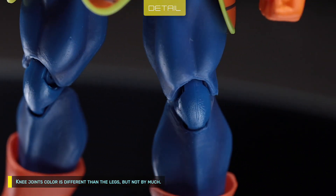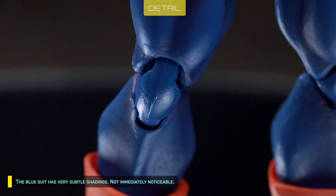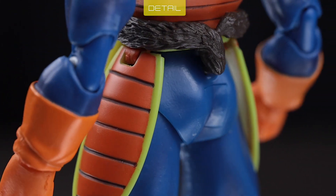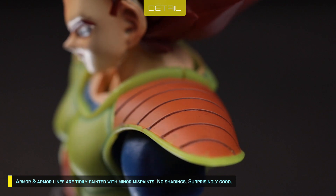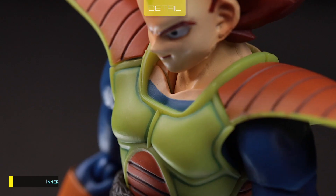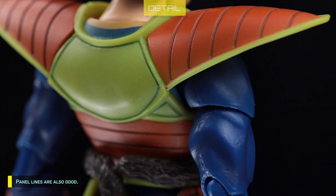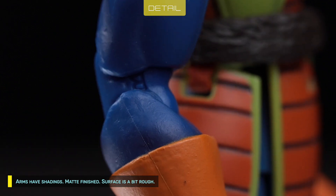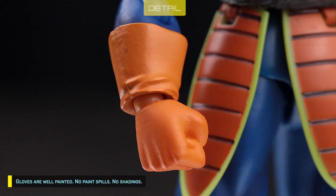Knee joint color is different from the legs. The blue suit has very subtle shadings — not immediately noticeable. Armor and armor lines are tidily painted with minor mist paints but no shadings — surprisingly good. Inner suit is tidily painted, and panel lines are also good. Arms have shadings and a matte finish, though the surface is a bit rough. Gloves are well painted with no paint spills and no shadings.